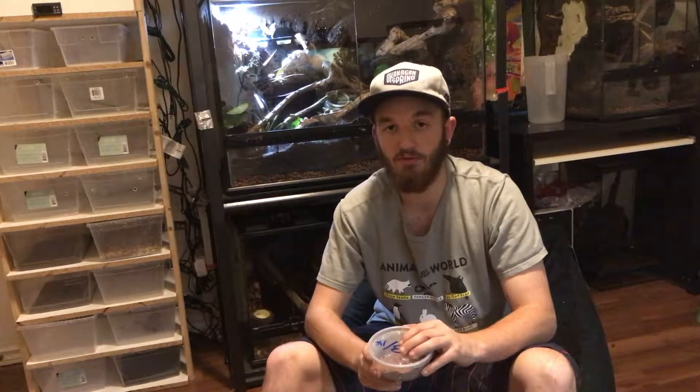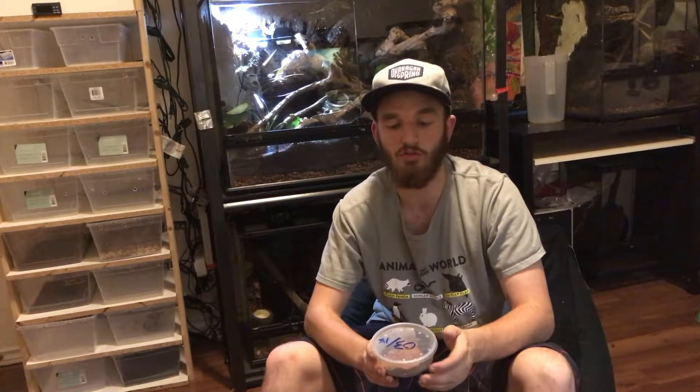What I have are dwarf white isopods. From what I've seen they usually range from about $10 to $15 for a colony of 10 to 20. The ones I bought at the reptile expo I think I paid $10 for a colony of 10, which was pretty fair. When you put these in your tank, especially if you have multiple colonies — say two or three — they're going to breed and reproduce really quickly, so in a matter of months you'll have a lot of them.